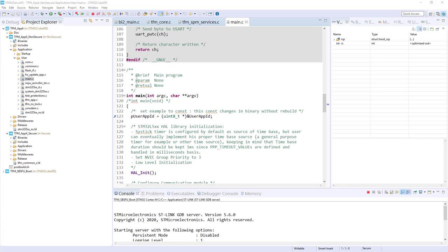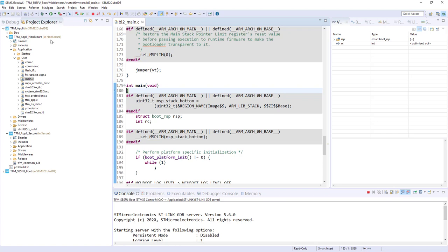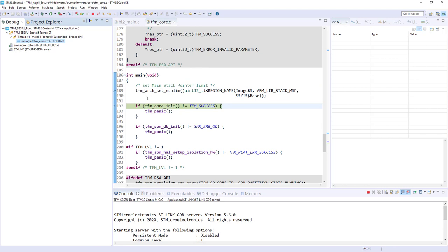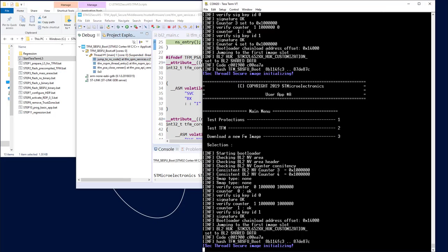Everything is in place. Now we can just start. I close the open files and keep my execution in debug. I go back to the debug perspective and press Continue. Here I am in the secure application — TFM Appli Secure, in the TFM core, exactly at the jump just after switching from the secure boot to the first secure application. You can also check the traces in Tera Term.